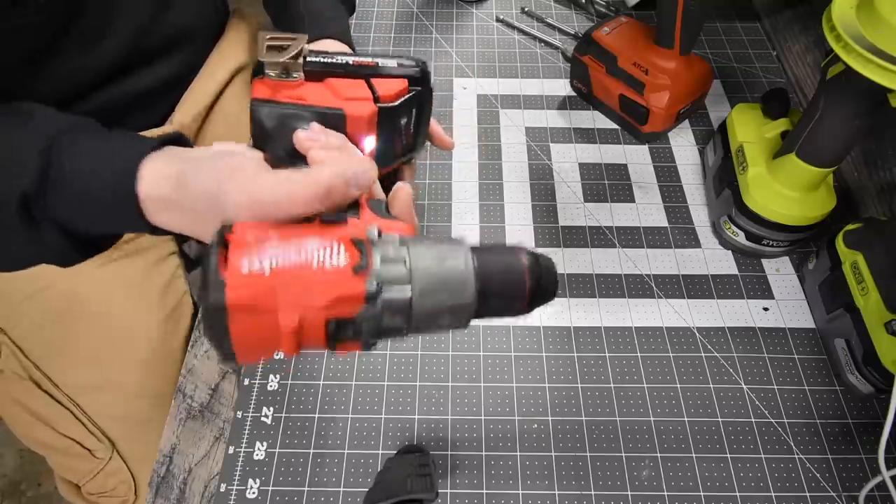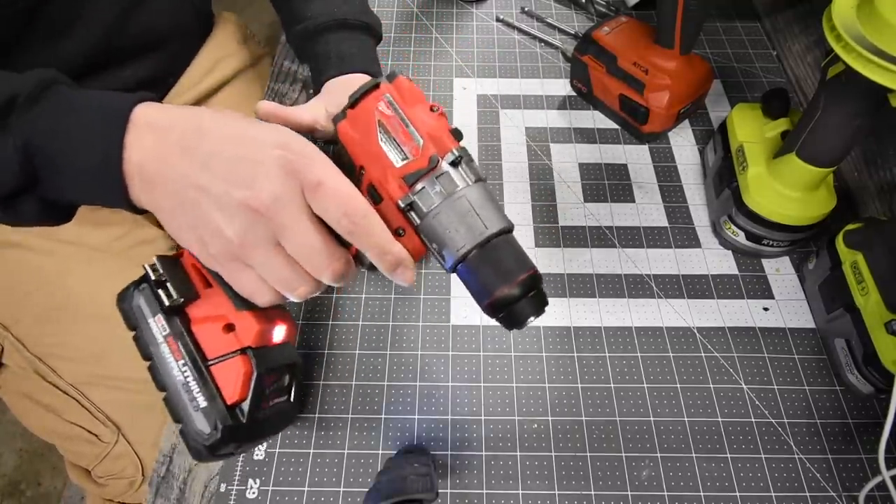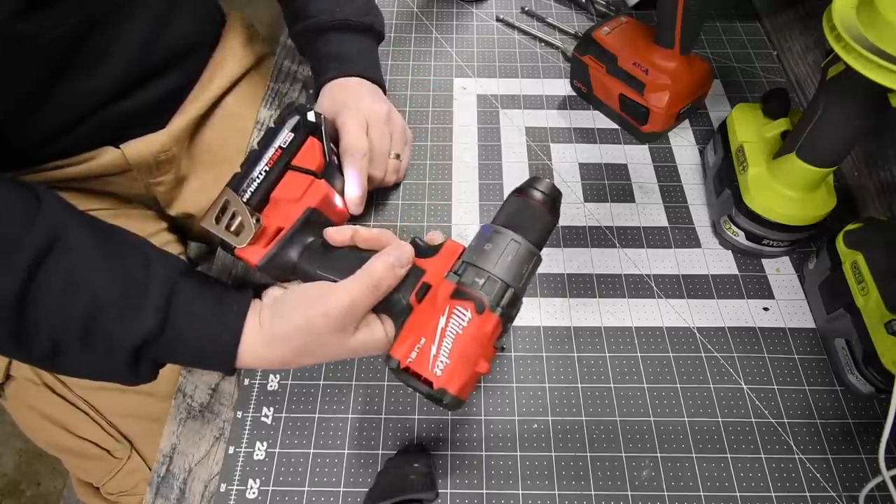This thing is a beast — it's small and compact but it is heavy. This is going to be a good one to do.